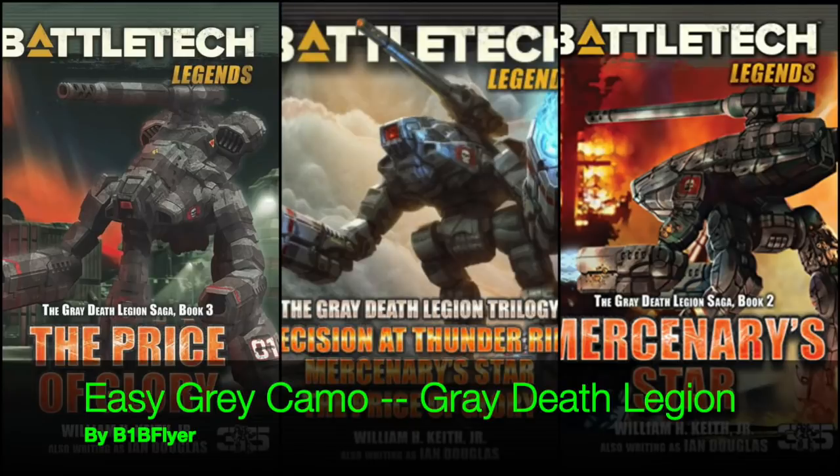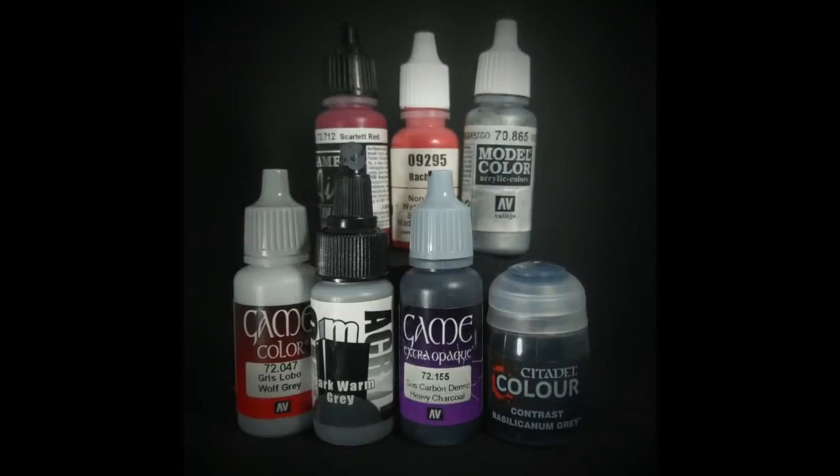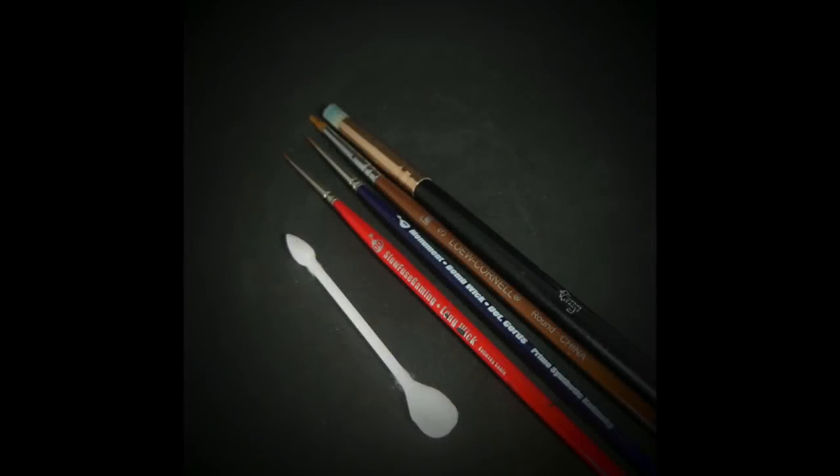In this video I'm going to show you how to use contrast paint to get yourself an excellent looking gray death legion that matches the cover art on several of these books that I used for inspiration. For paints, I use mostly Vallejo — we've got a wolf gray, a pro acryl warm gray, charcoal, the contrast paint is basilicanum gray, and then I've got scarlet red, a red, and a silver or gunmetal. For brushes I've got a double zero, a zero, a three, and a makeup brush for dry brushing, and I've also got these little q-tips that I'm going to use to fix any mistakes.